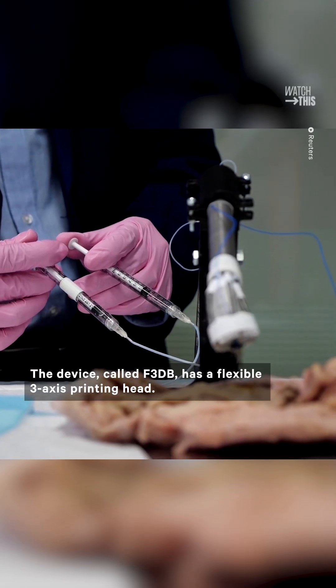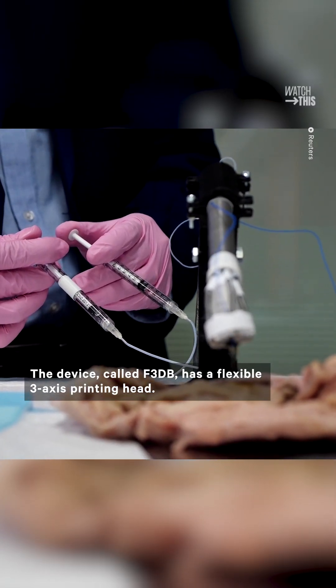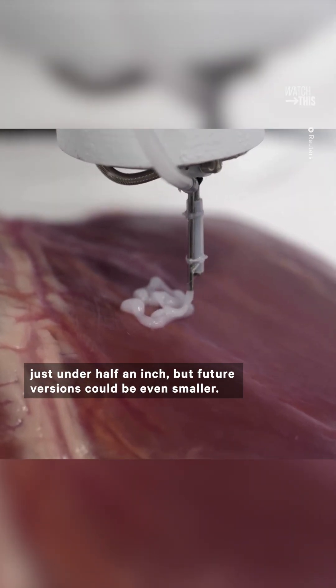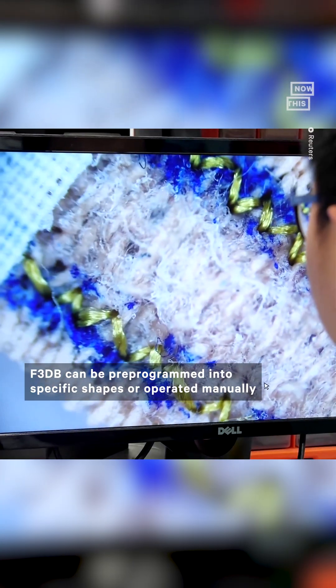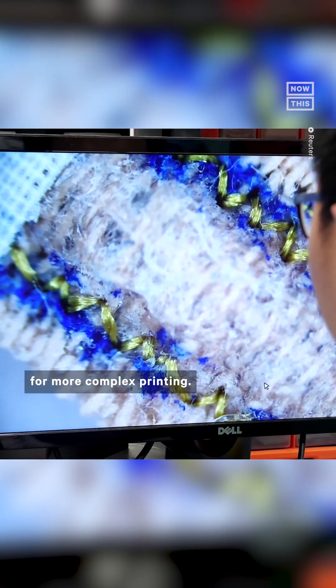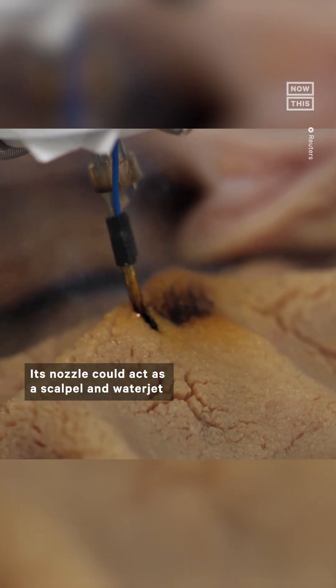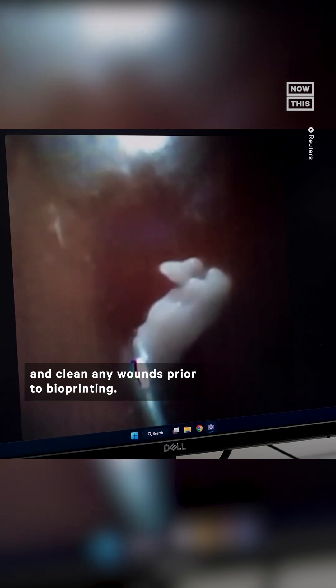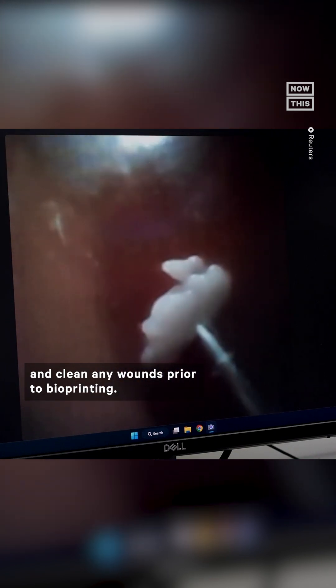The device, called F3DB, has a flexible 3-axis printing head. The smallest prototype is currently just under half an inch, but future versions could be even smaller. F3DB can be pre-programmed into specific shapes or operated manually for more complex printing. Its nozzle could act as a scalpel and water jet, allowing doctors to dissect tissue, remove cancerous tumors, and clean wounds prior to bioprinting.